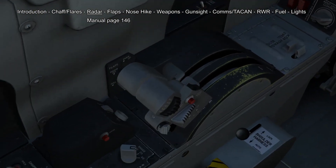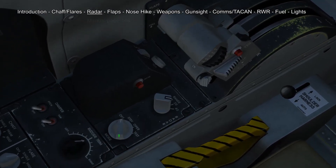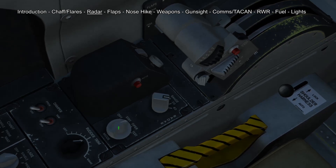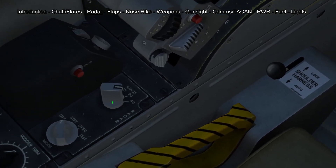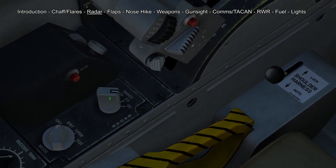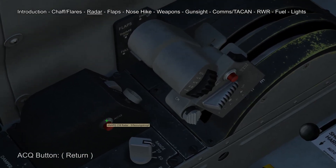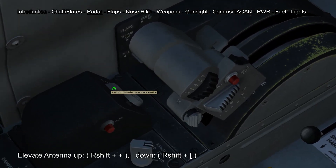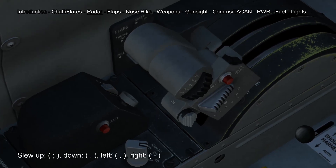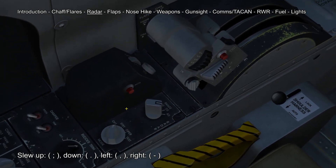Our radar is controlled by the radar control panel back behind the throttle. Here we have the mode switch to turn our radar into standby or operational mode. We also have our range dial to turn our range of the radar from 5 to 10, 20 up to 40. We also have our acquisition button to lock our target. We can elevate our antenna up or down and we can also slew our cursor on the radar screen. These controls should all be set up on your HOTAS system.